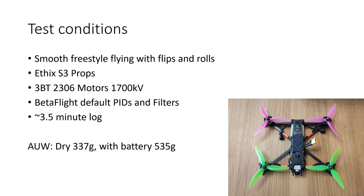For those of you who aren't familiar with 3BT motors, they're a budget motor — a $13 motor. They're a good $13 motor, but they're perhaps not as smooth as you might expect from a much more expensive motor. I was flying default Betaflight PIDs and filters, and the log that I'm looking at here was about three and a half minutes long, and we're looking at the whole log. I have not trimmed it at all.